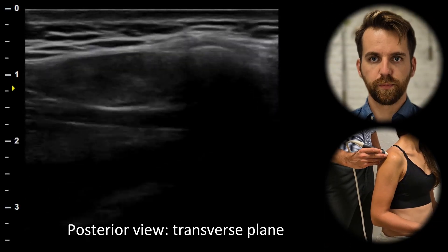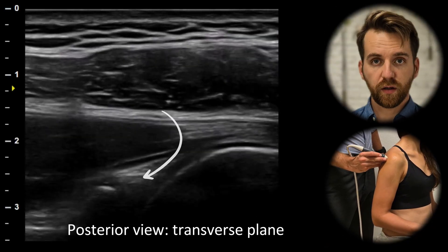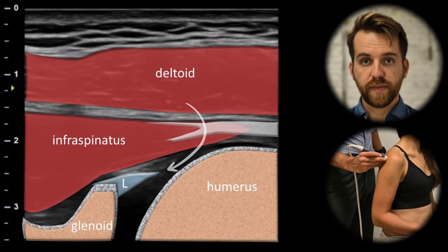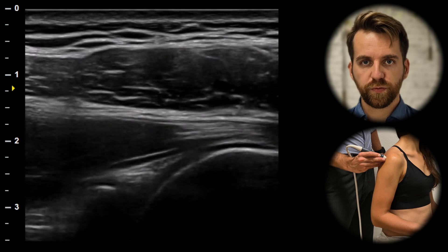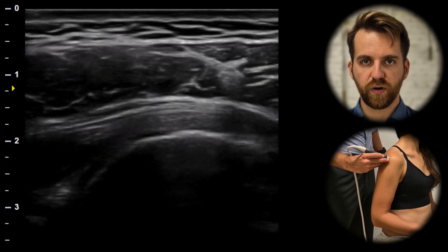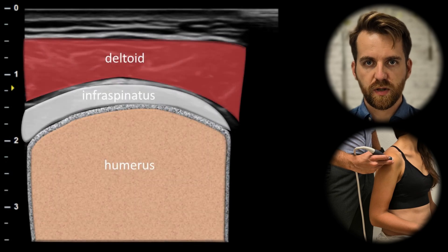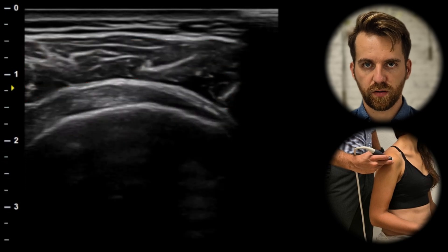The last view is the posterior view. Here we can identify the glenohumeral labrum. This is the second place where we look for the accumulation of intra-articular fluid. Superficially, we can see the muscle belly and the tendon of the infraspinatus muscle, inserting to the greater tubercle.